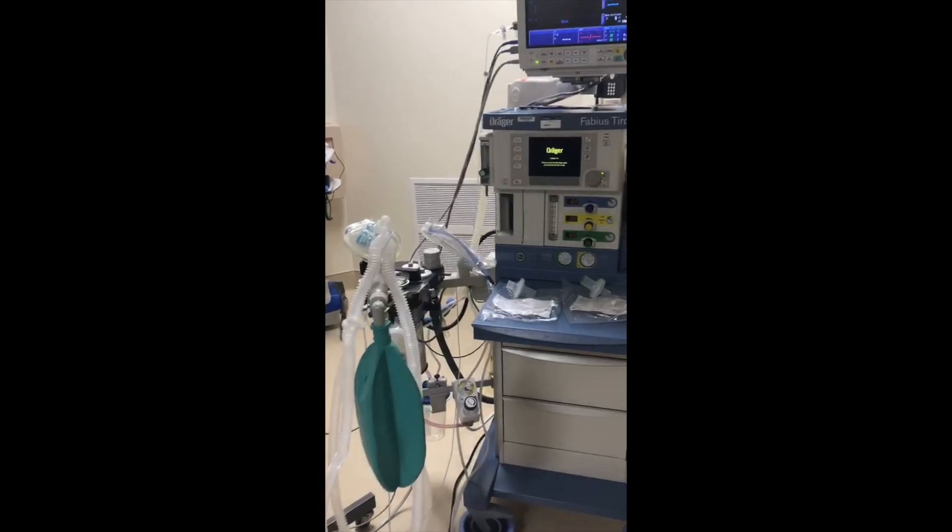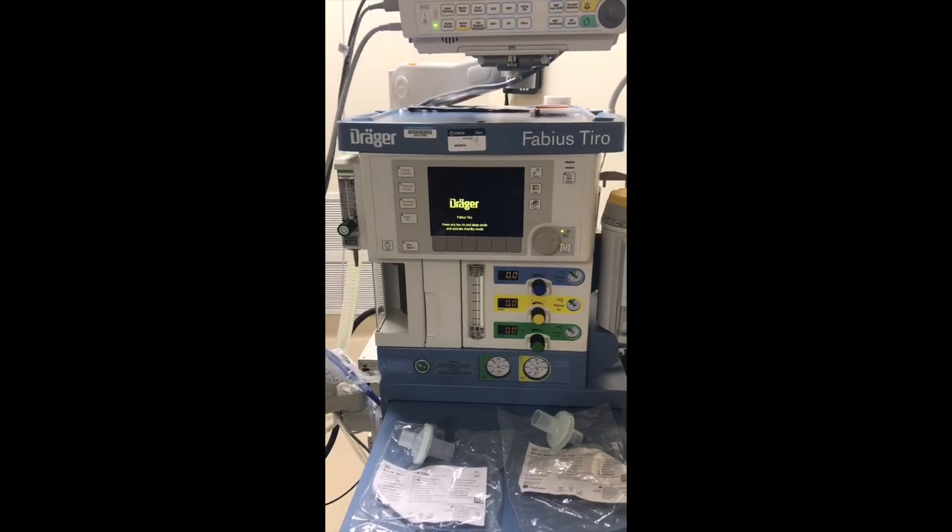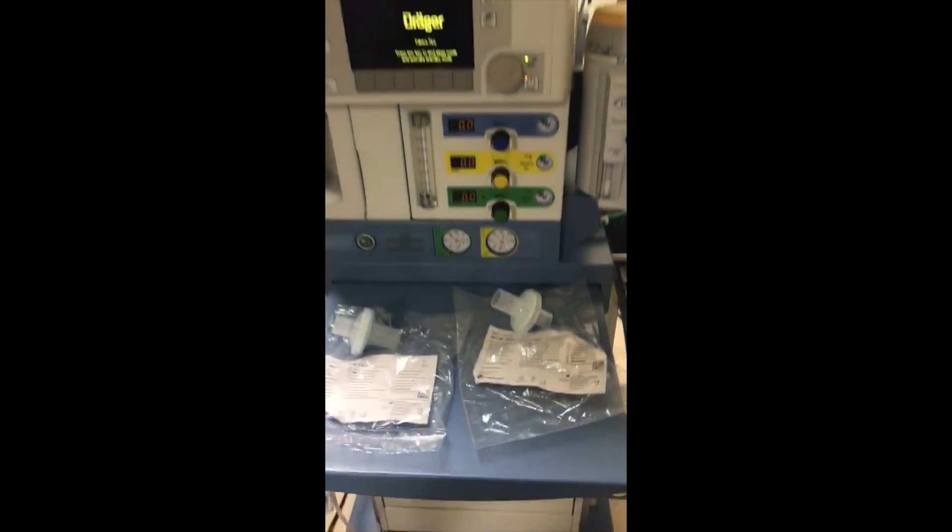Here we are — we'll do a demonstration with the Draeger Fabius Trio, the same thing we did with the GE machine: hooking the circuit up, testing with viral filters, and disconnecting the scavenging.